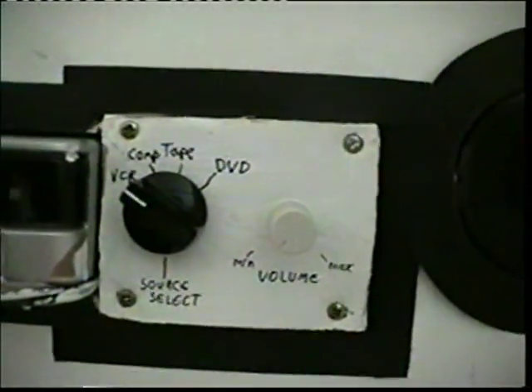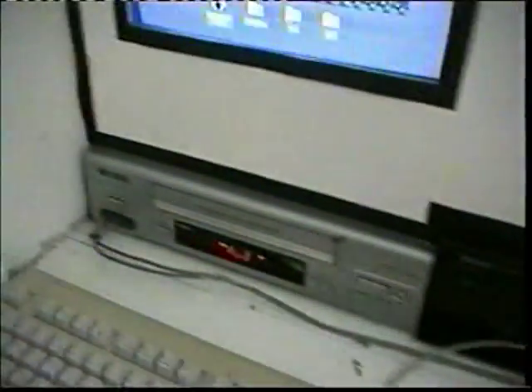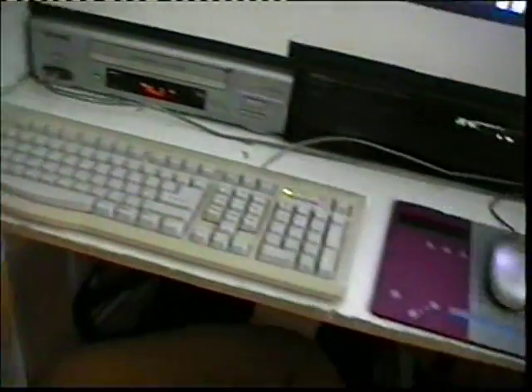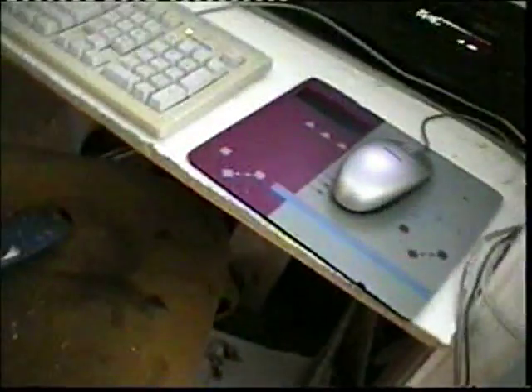Down here I have my tape deck and the VCR. You can also see the keyboard and mouse, and that's where I sit.